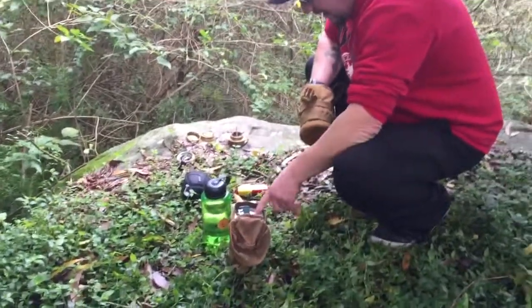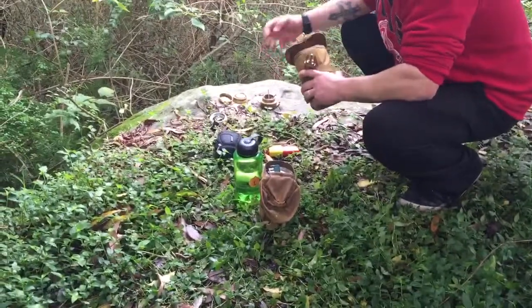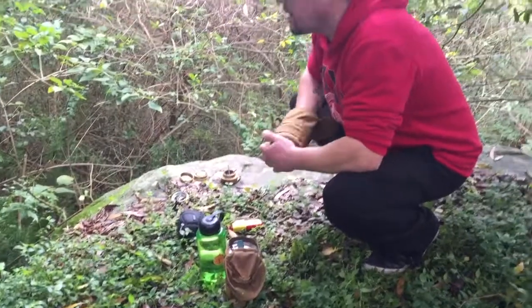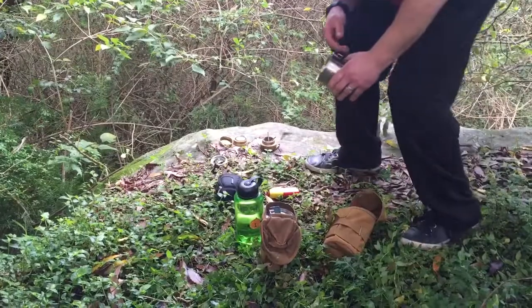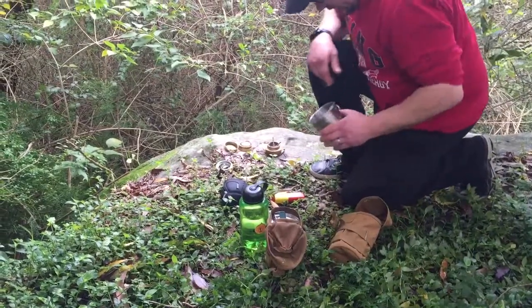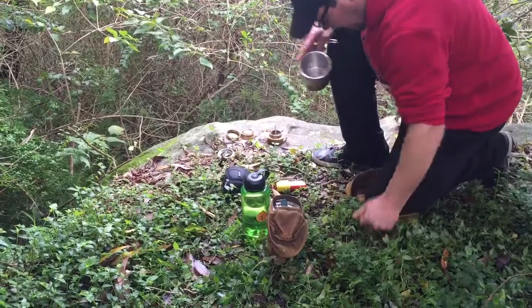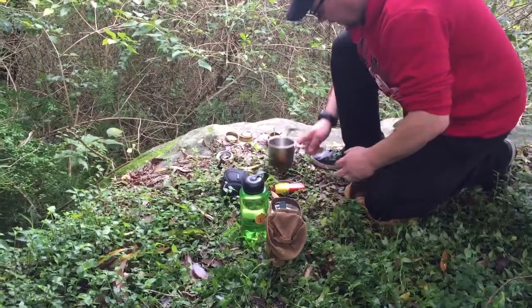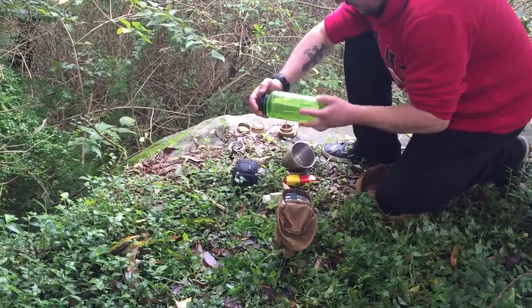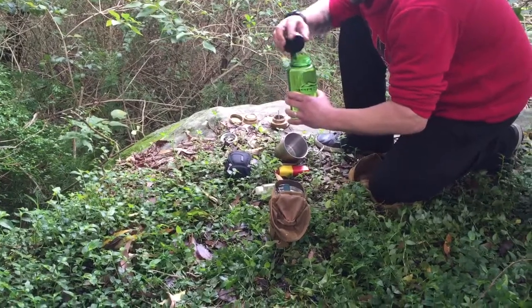I've got the Stanley pot but because of the height and the nails it's pretty narrow, so I'm a bit scared that Stanley will tip over. I'm gonna use the GSI instead — it's BPA free.